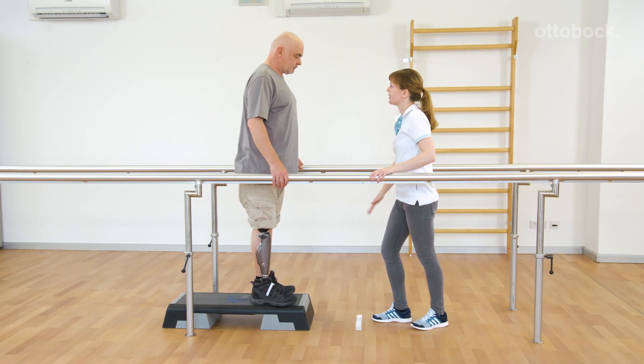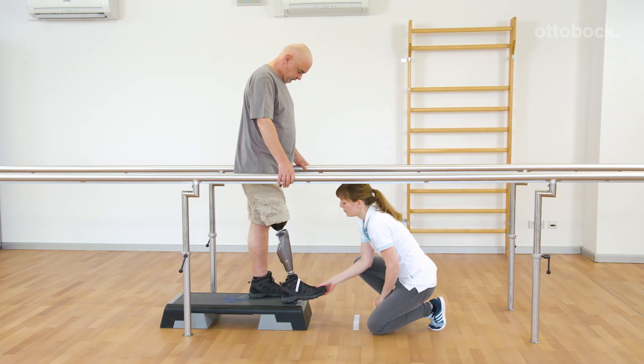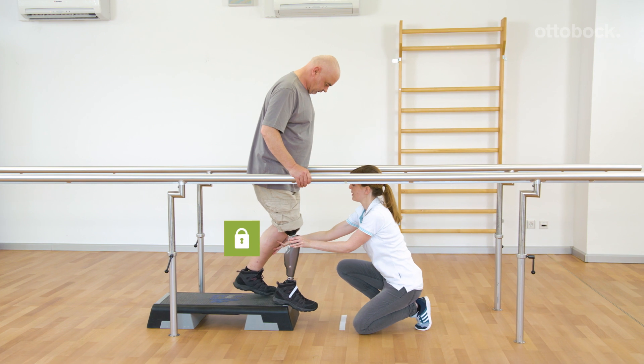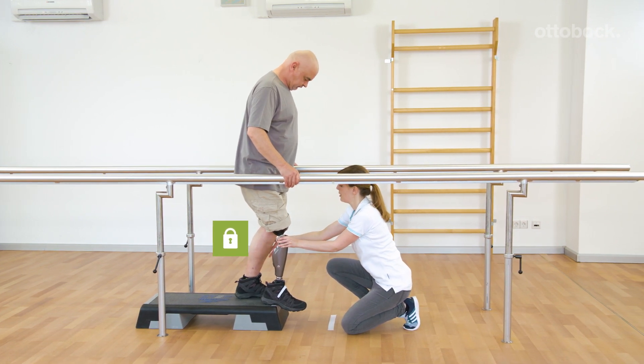Franziska explains the behavior of the knee joint if the stance function is activated and Gerhard wants to go down a step. Gerhard activates the stance function, standing with a slightly bent and motionless knee. The joint is locked in the flexion direction.